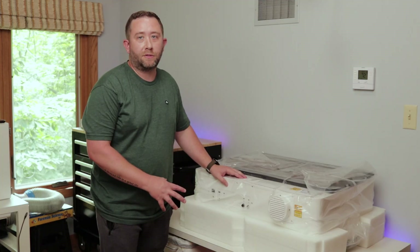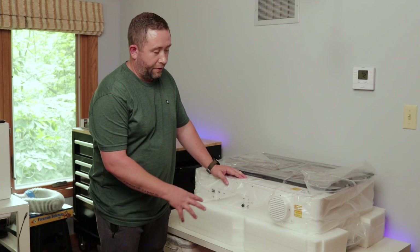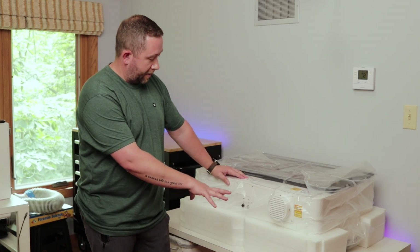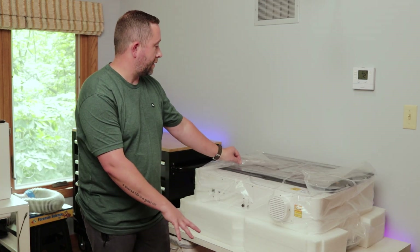I was able to pull this out by sliding it out of the box myself. There's a nice chunk of foam underneath it as well, so I'm going to get it off of that and then start unwrapping it.